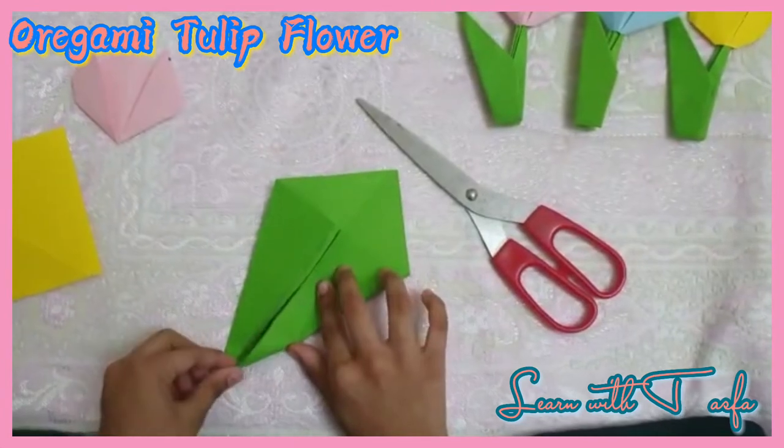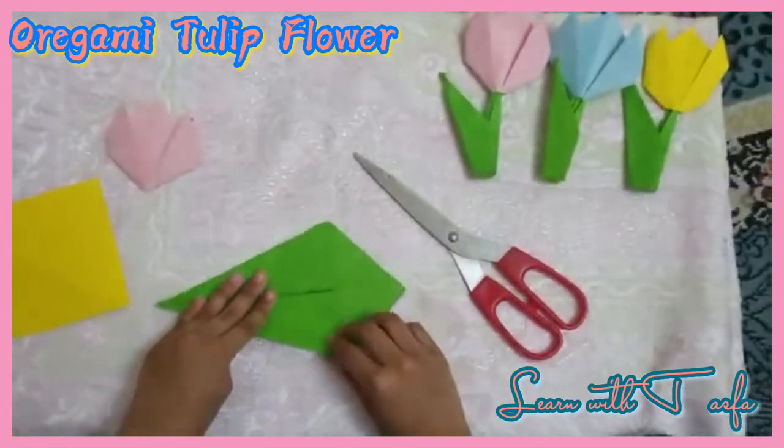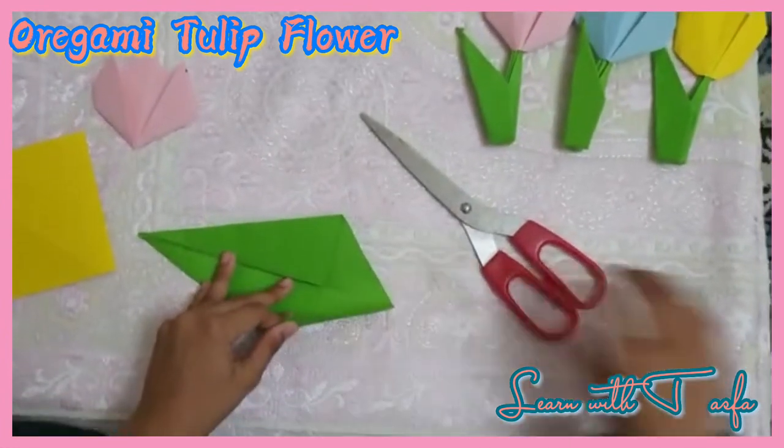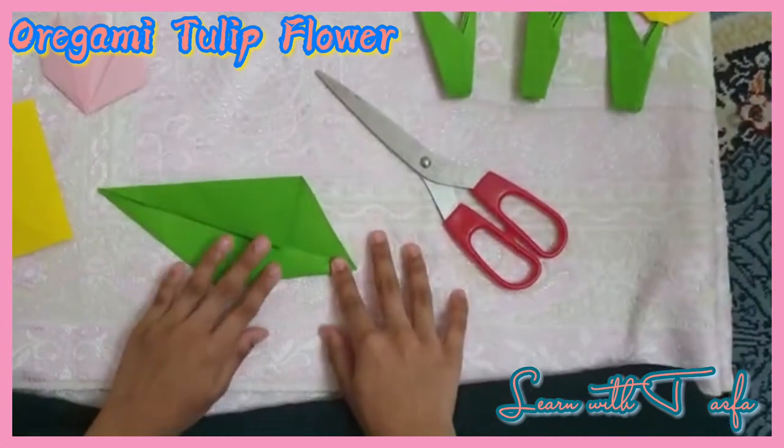And you have to fold it. Now you have to fold it in the corner of the square. Then we have to fold this paper down.